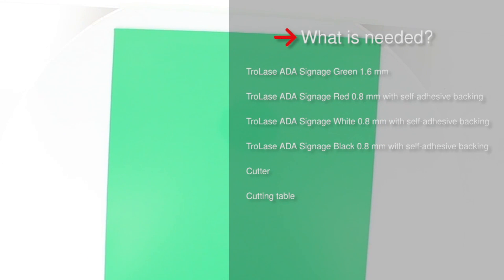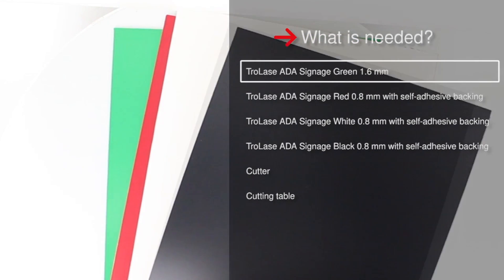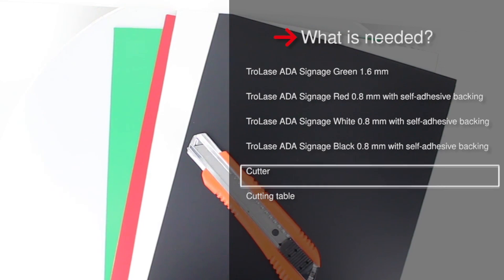For this example we'll be using a green 1/16th of an inch Trollase ADA sheet, as well as red, white, and black 1/32nd of an inch Trollase ADA with our 3M adhesive. We'll also be using an X-Acto knife and a cutting table.